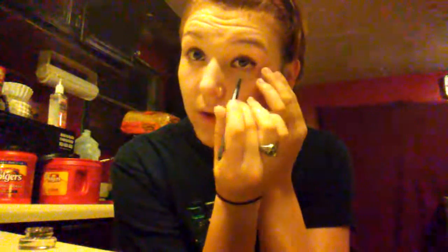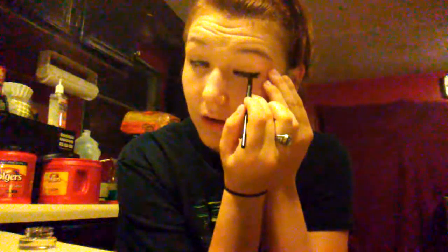Usually I'll do cat eyes, but I'm not feeling it tonight. You're just going to want to go from your outer to your inner. Go over it a couple of times just to make sure that you've got it. Want to make sure that it's dark enough. It depends if you want it on your waterline or not — I usually don't. I usually do it under my top eye, like this. It kind of makes my eyes pop out a little bit more.